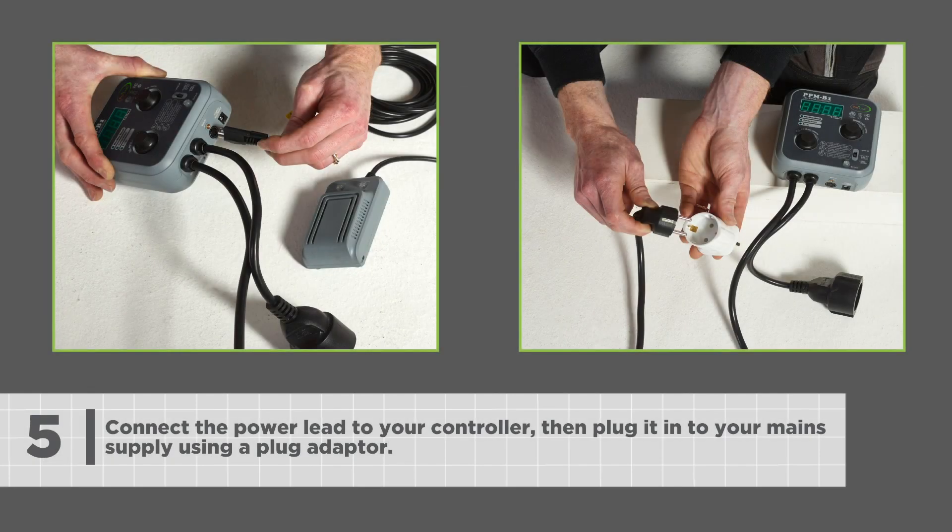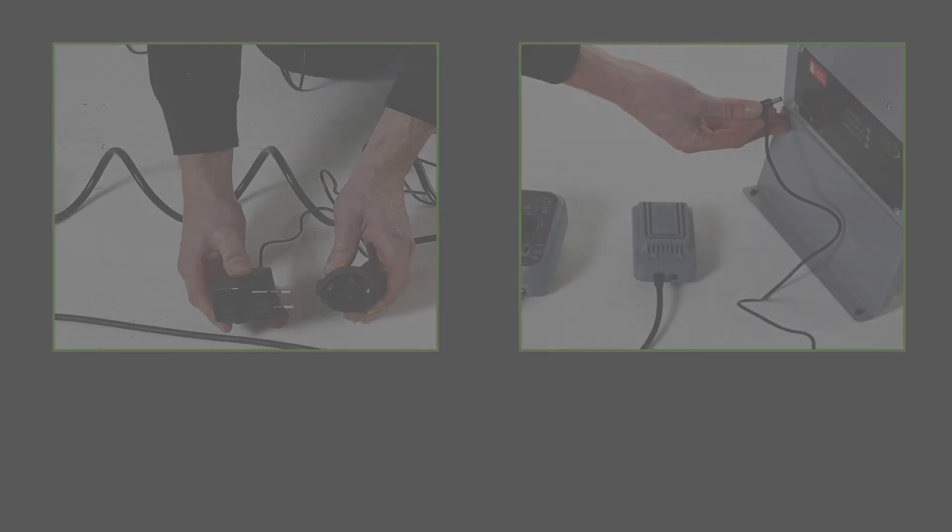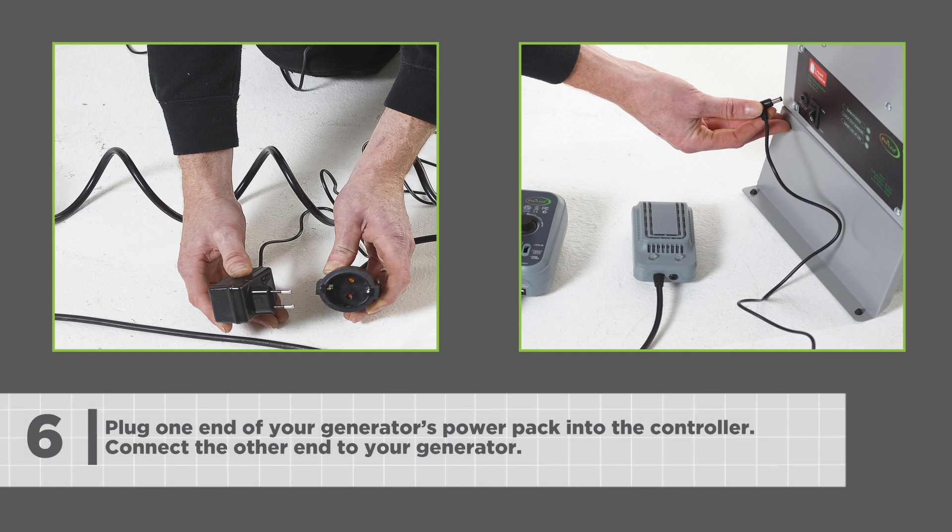Connect the power lead to the controller, then plug it into your main supply using a plug adapter. Plug one end of your generator's power pack into the controller and connect the other end to your generator.